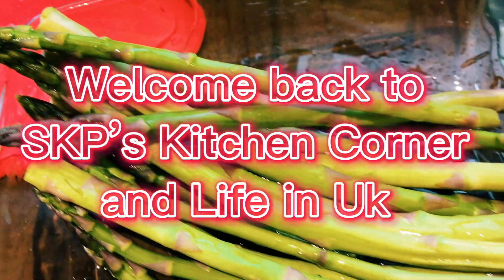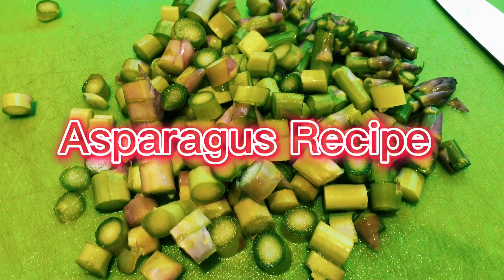Hey guys, welcome to SKP Kitchen Corner. Today we are going to be making asparagus budgie with peanut powder.